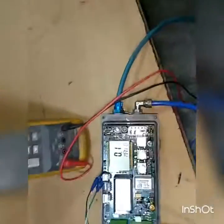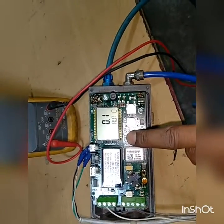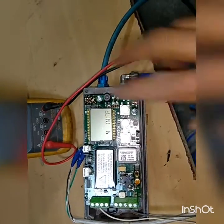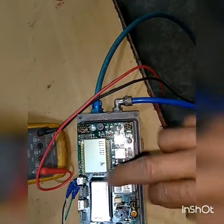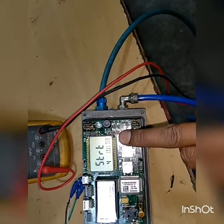Now I am going to calibrate this control valve with this remote positioner. We are currently in parameter mode. This is the 4th parameter, basically for calibration — auto calibration. So I am going to do auto calibration.